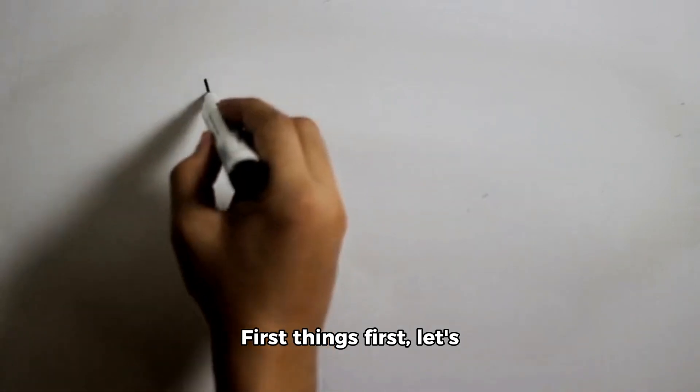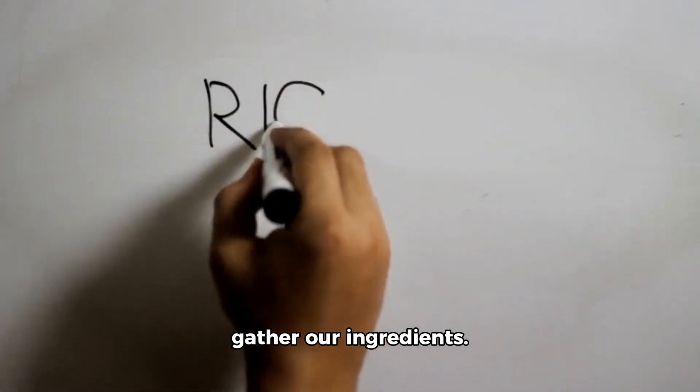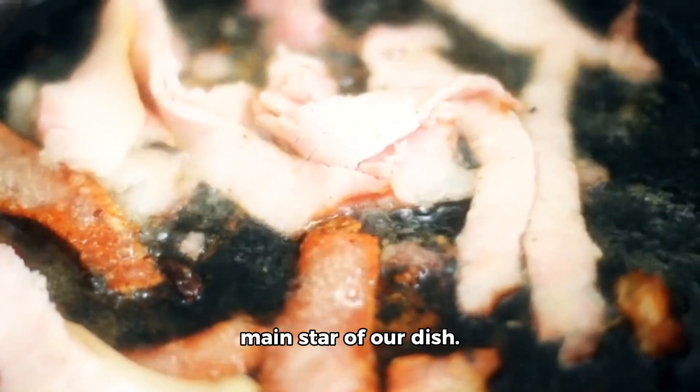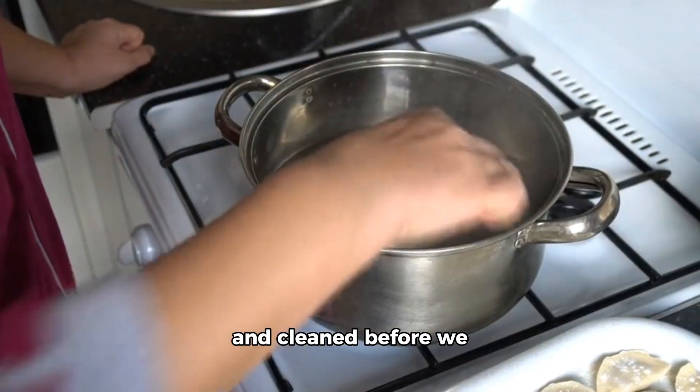First things first, let's gather our ingredients. Number one: pigtail. This is the main star of our dish. Make sure it's fresh and clean before we start cooking.